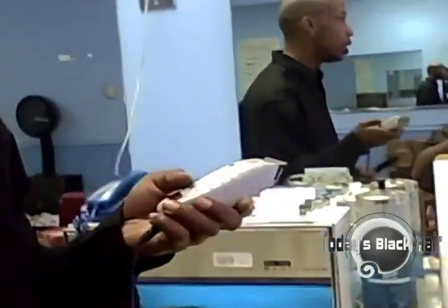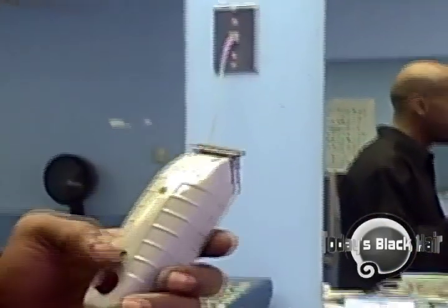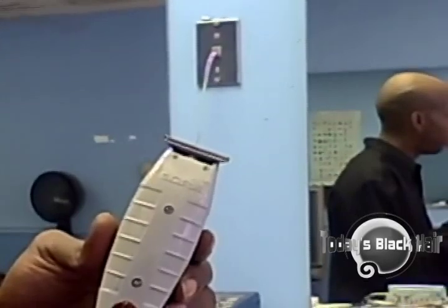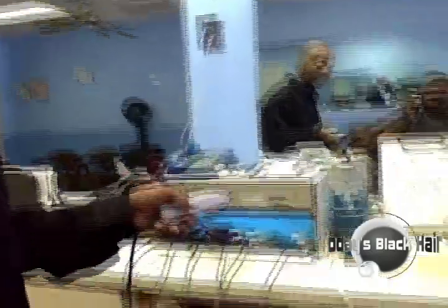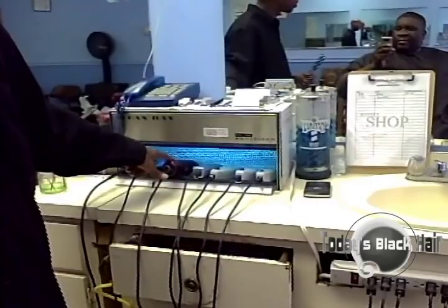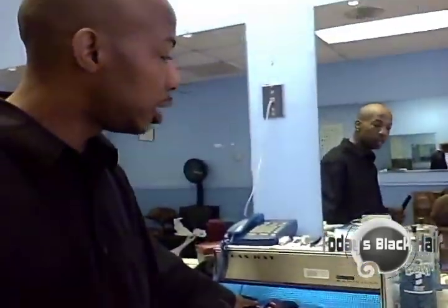And then you have your basic Edgers — I have three pairs because they get hot. You definitely want to invest in these. These will run you about $49 and these are made by Andy's. So you got the Andy's, the Fade Masters, the 76ers — these are terminology so when you try to Google it or look it up, you also got the Wahl Seniors.